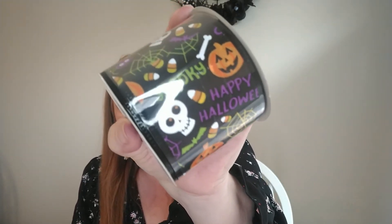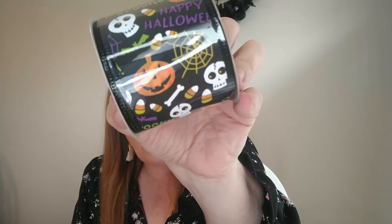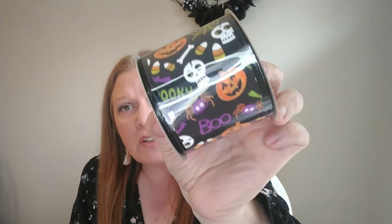They have this ribbon every year and I usually get it every year but I'm out, so I thought I'd go ahead and grab another roll. I like this one because it's got all different kinds of Halloween things on there — it says spooky, happy Halloween, it's got boo, candy corn, jack-o-lanterns, and spiders. Actually it doesn't have ghosts on it — it has bats and spider webs. This is the two and a half inch by nine feet wired ribbon, so I grabbed one of those.